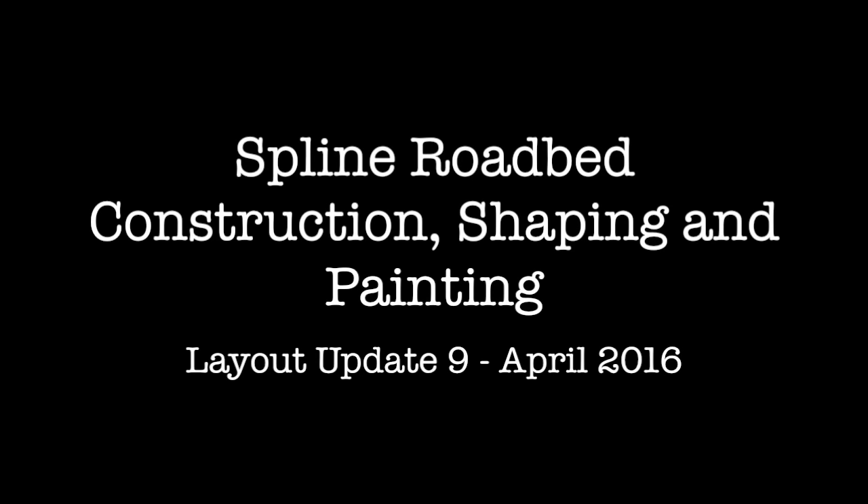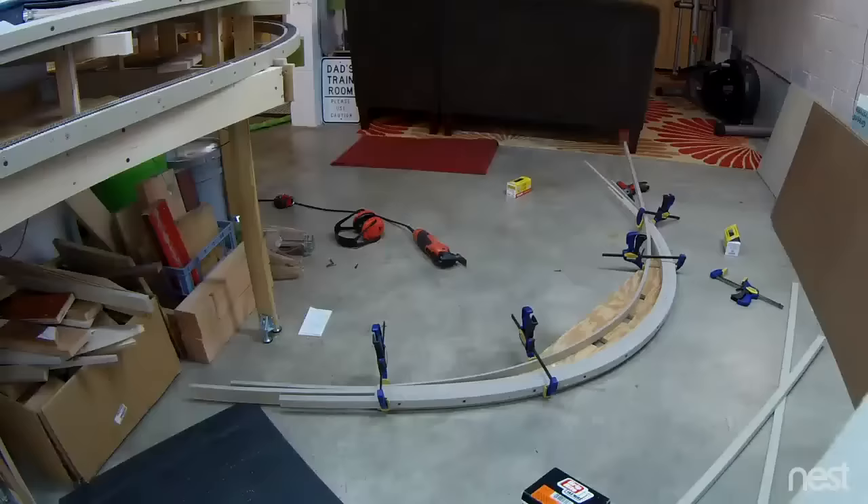Hey, it's Matt. I have a couple of updates for you this month. First, I had to build a section up to my upper level, and to do that you need to go through a concrete block wall.